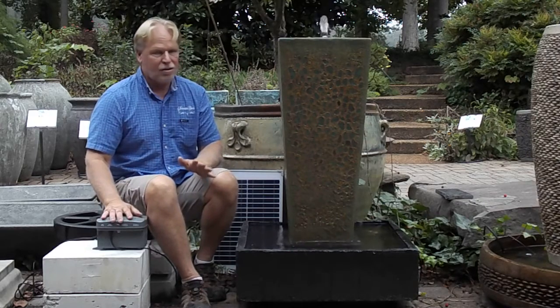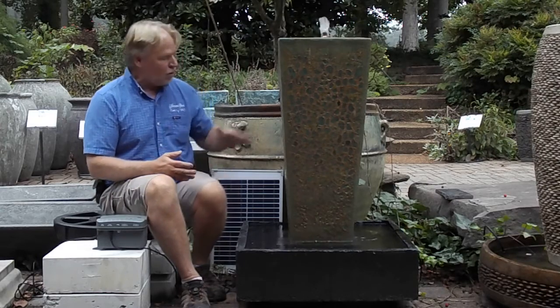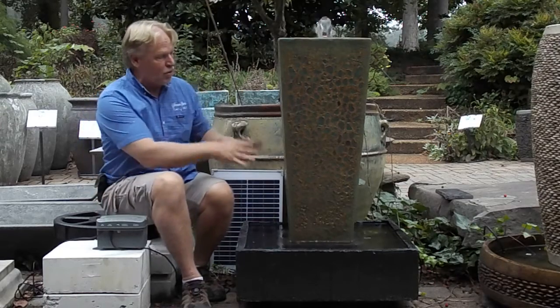This is a neat little system. I think it's going to be something that's not complicated — it's made to work together. You've got your solar panel, which charges the battery, and the battery runs the pump.